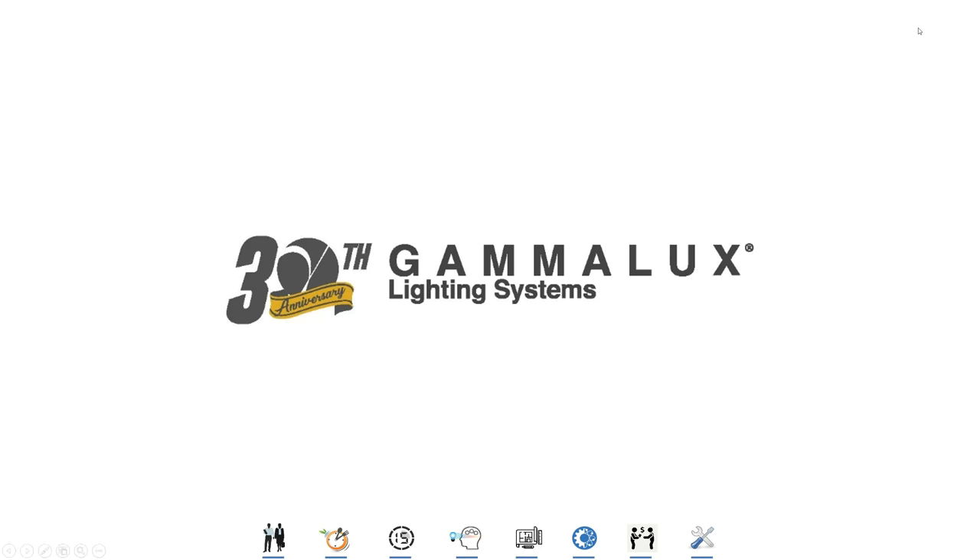Thank you for making time for this training presentation. We want to make this time as valuable for you as possible. If you have any questions, write them down because this is recorded, and feel free to email them to me: joe.napoli@gamalux.com.